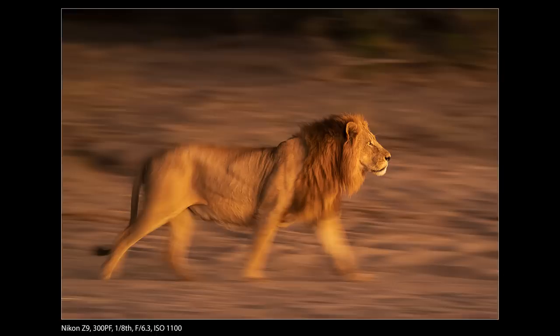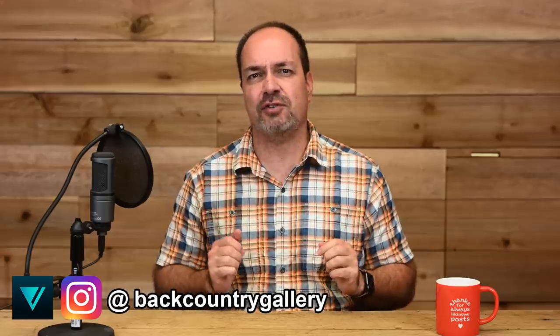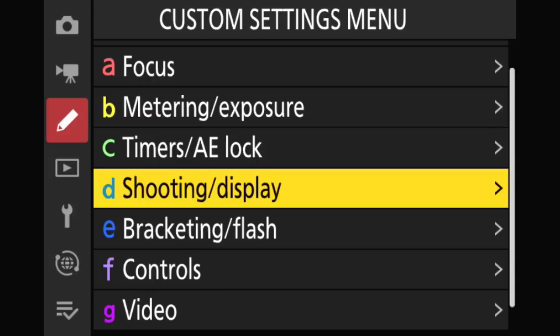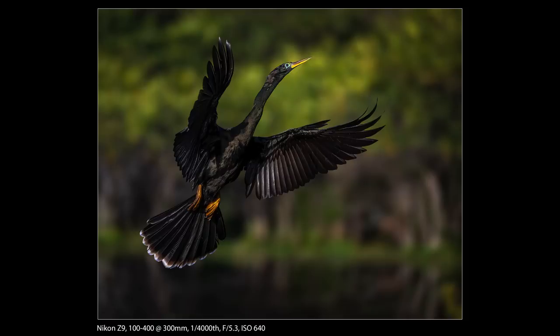Panning. I think the Z9 is my favorite slow shutter speed panning camera. When shutter speeds are between about one-eighth and one-sixtieth of a second, I think it does slightly better than even the Sony A1 for slow shutter speed panning work. The blackout-free experience coupled with the smooth, consistent viewfinder feed really makes slow shutter speed pans so much better than in the past. I've also set the EVF frame rate to a virtually lag-free 120 frames per second, though even at 60 frames per second it was decent. For fast shutter speed panning it works equally well, although at faster shutter speeds I don't think it holds an advantage over the A1 anymore.